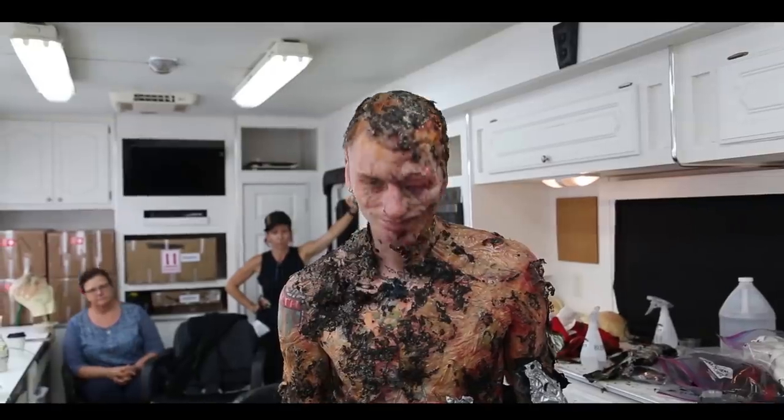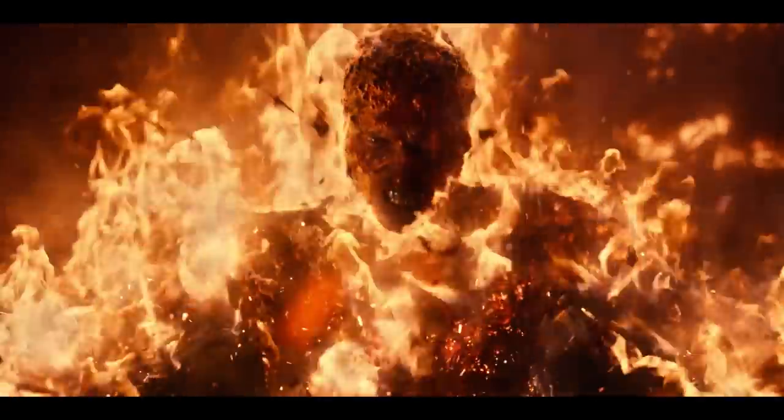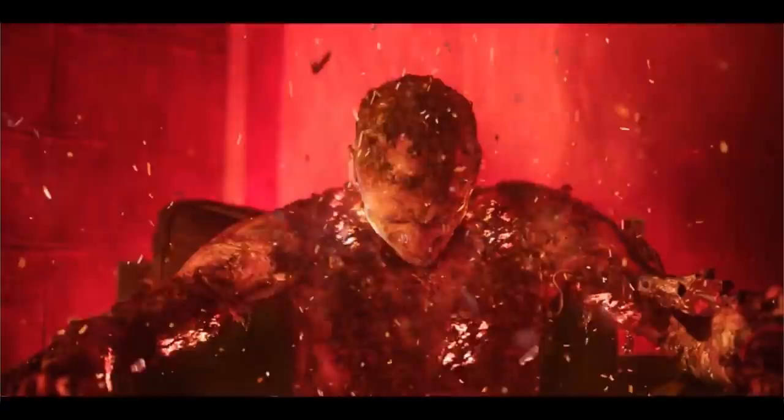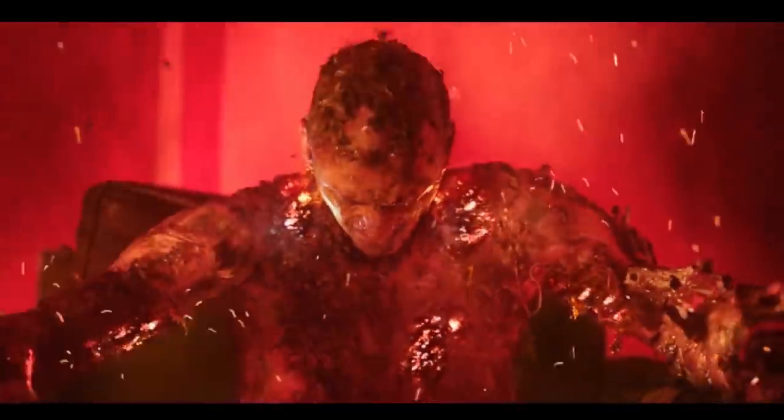Five hours of makeup every day. And the LED lights, once they're warped and changed a little bit, they kind of look like crispy coals on a fire, which was the idea that we wanted for him.